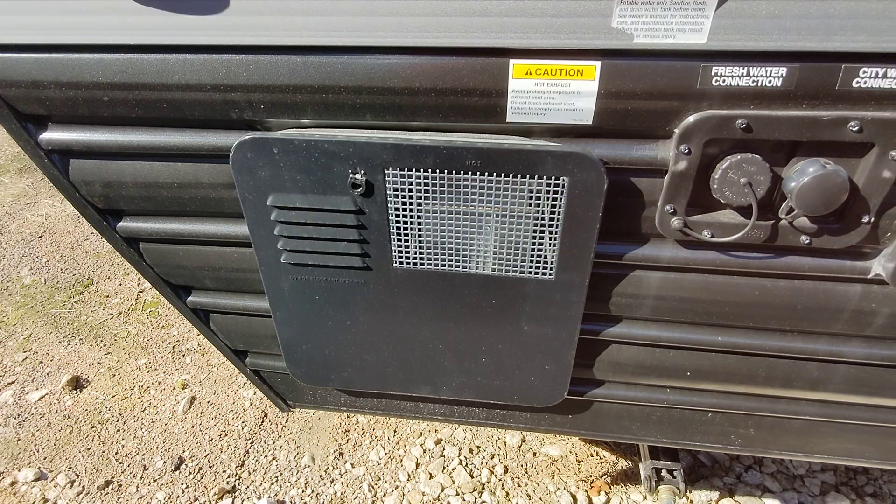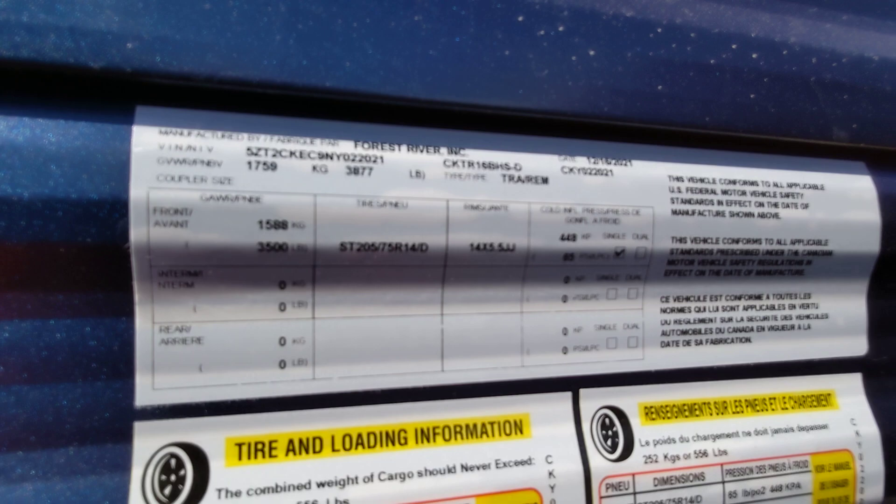This RV is virtually identical on weight — it is 3,870 pounds loaded — so you still have plenty of headroom for your tow vehicle.